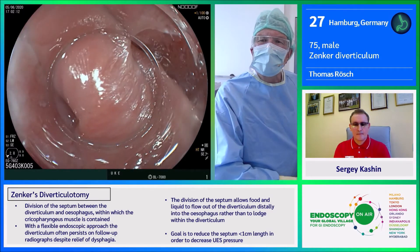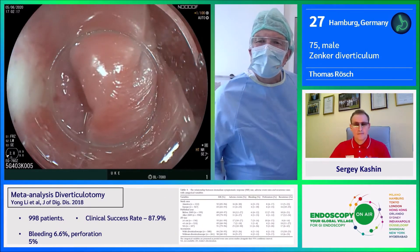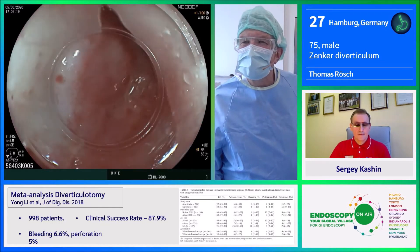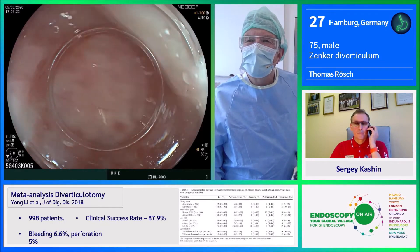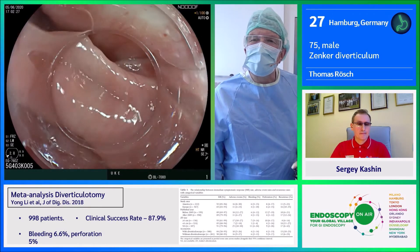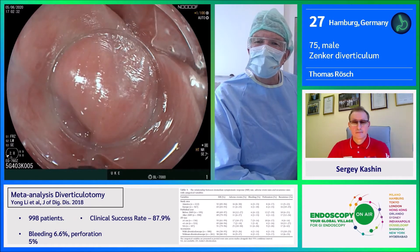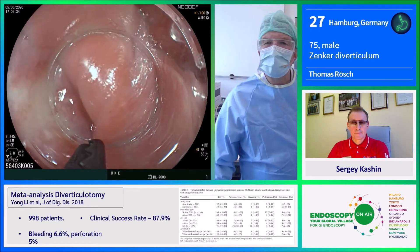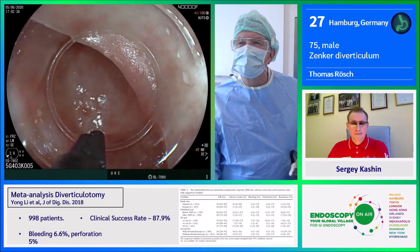I would like to start with a combination approach. I'll do a septotomy of this septum — maybe about two centimeters — and then, at least as the plan, if the patient stays fit under general anesthesia, I extend the myotomy in a type of short tunnel distally.